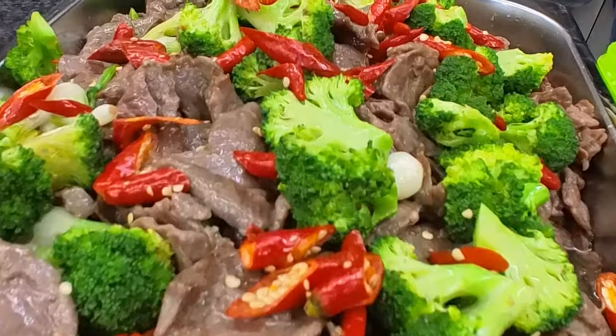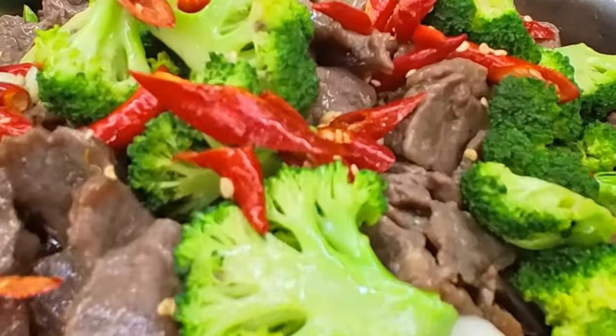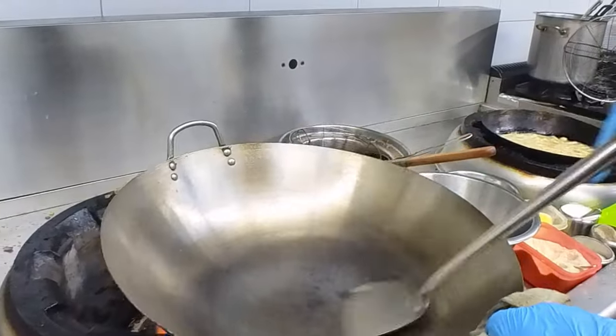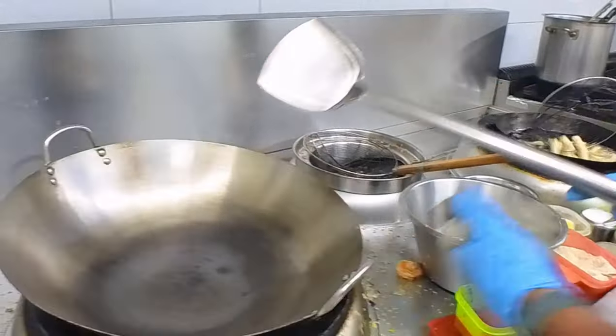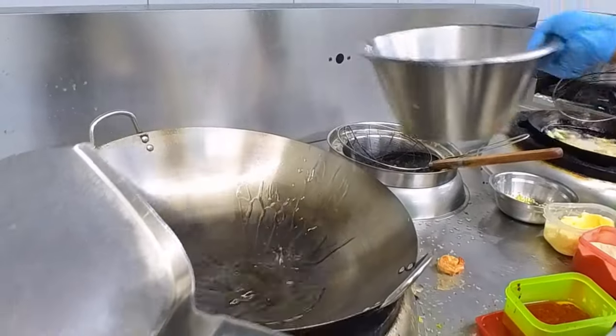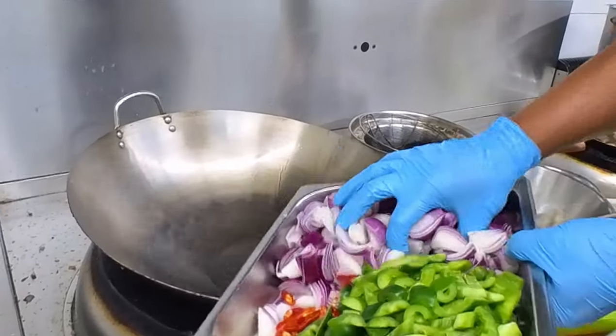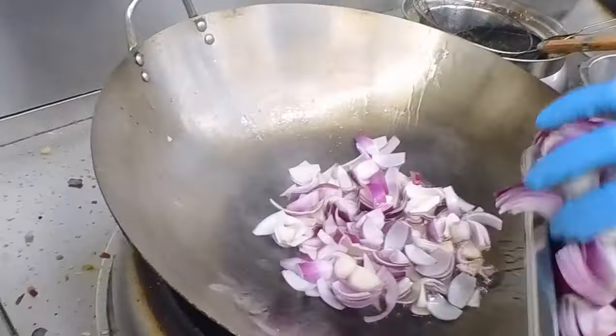So I'll give it a bit of extra red chili for colour. The broccoli and red chili are still very good. I'm not using too many onions, but I've added some onion — the onion is very important.